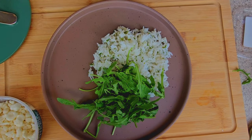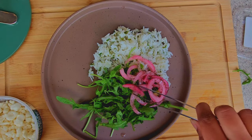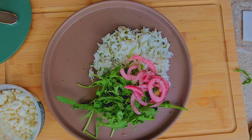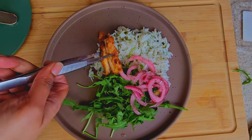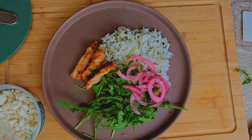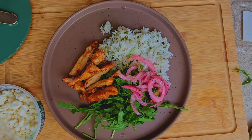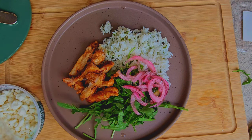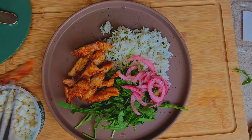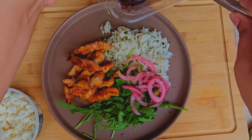In my salad, what I normally do is add in some jasmine rice mixed in with cilantro and parsley, some pickled onions, arugula, and then add in my sliced chicken. It smells so amazing, and once you try this I guarantee you're going to want to make this — it's very simple and quick and it's good for you. After adding the chicken, add in my olives.